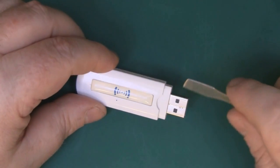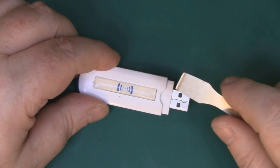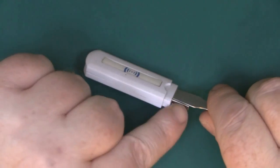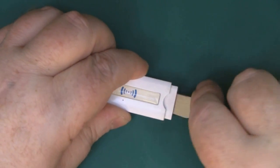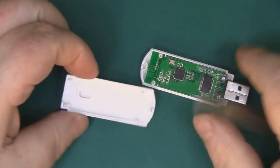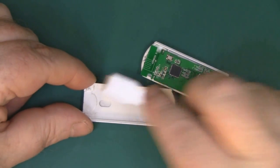So to open up this little analyzer, just get yourself something flat. I've got a spudger here — you can use a large flat screwdriver as well. Get in there between the USB adapter and just push the top part of the case up and gently pry it apart. It's not held with any glue or screws, just these four little pillars.